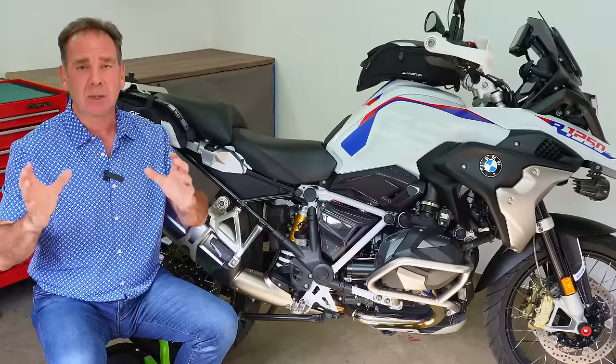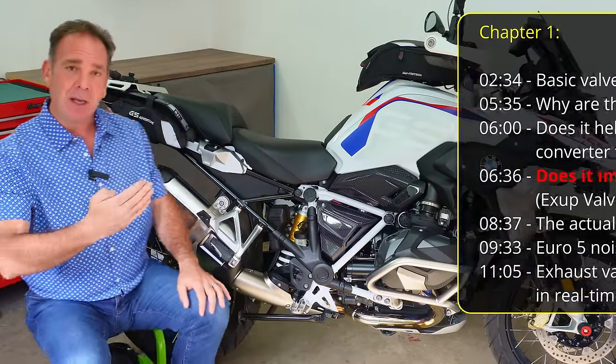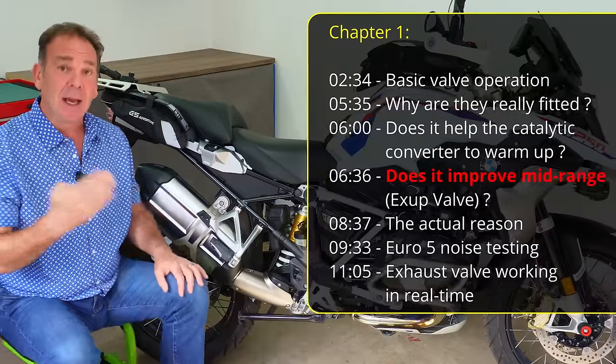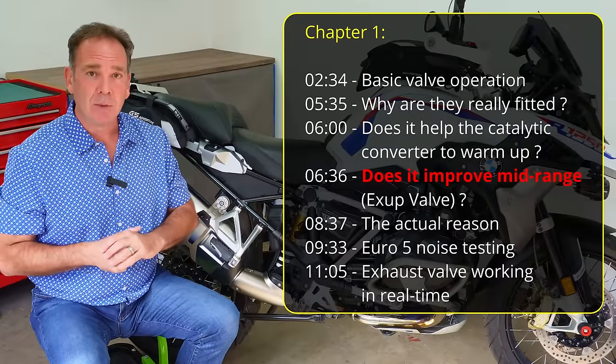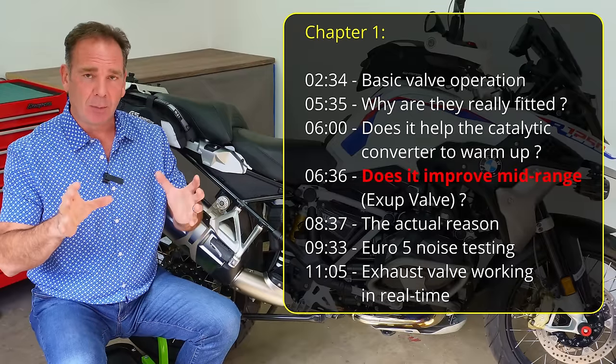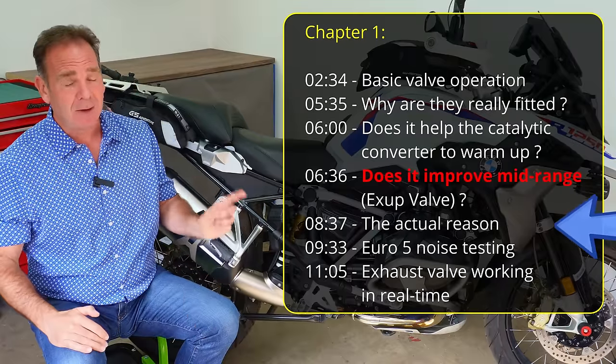To make this episode as easy to follow along as I can, we're going to break it into three chapters. In the first chapter I'm going to remove the end can and explain the different configurations of what you might find on your motorbikes so that we can see the valve in operation. Then we're going to explain the real reason why manufacturers have to fit these valves.